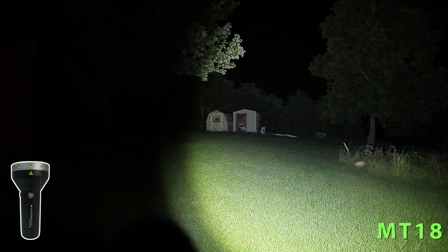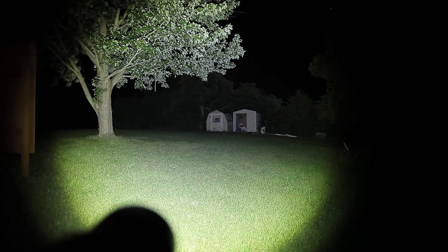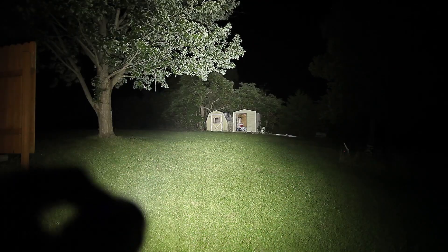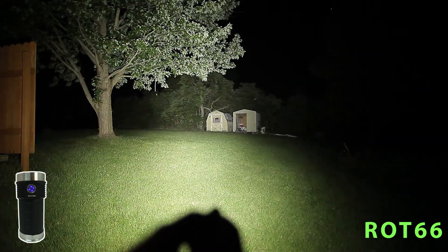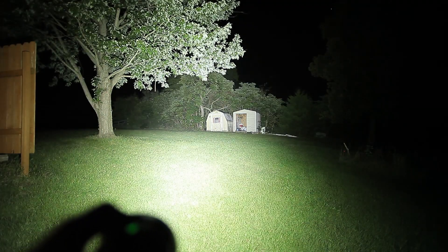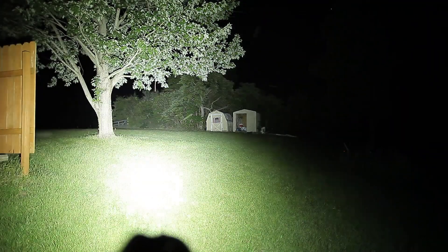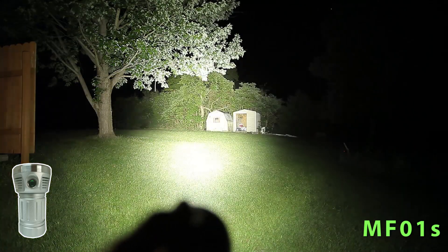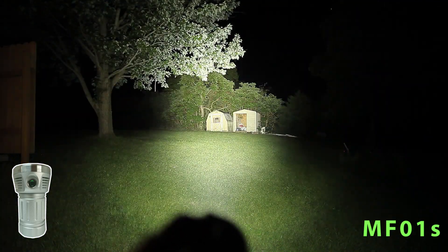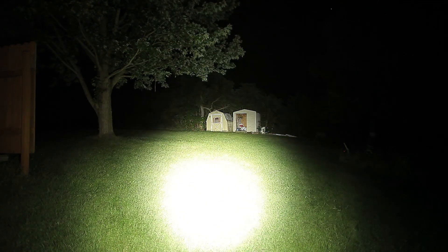First up is my LED Lenser MT18 — that's our wide beam, I just want to show you what the profile's like. Next is my Fireflies ROT66 — also a wide coverage light. Now the MF01: a nice full beam. Now the MF01s: really good wide coverage, you can see clear over to the fence. The trees on the right, and we still have a pretty good hot spot.